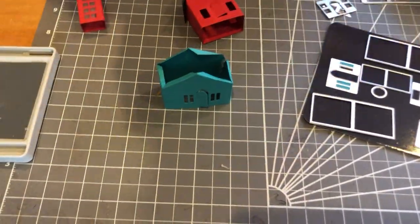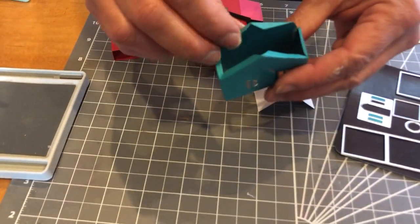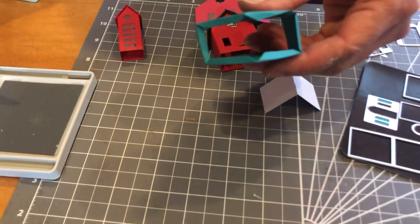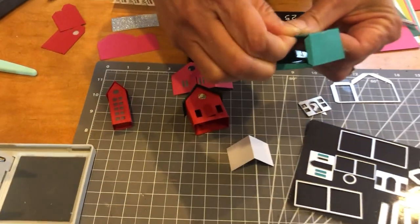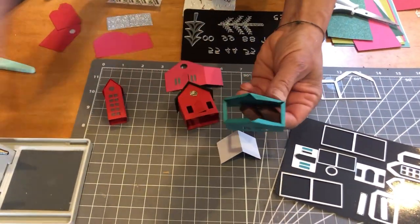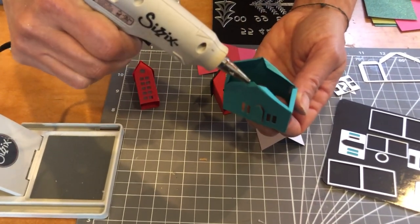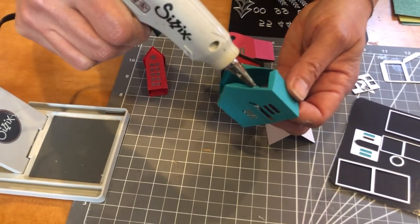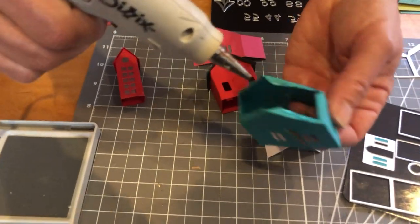Now I want to do the roof. The roof is already cut — all I need to do is put a little bit of adhesive on all the tabs that I already folded. I'll do a little hot glue on all sides and then move fast to get it all in place.